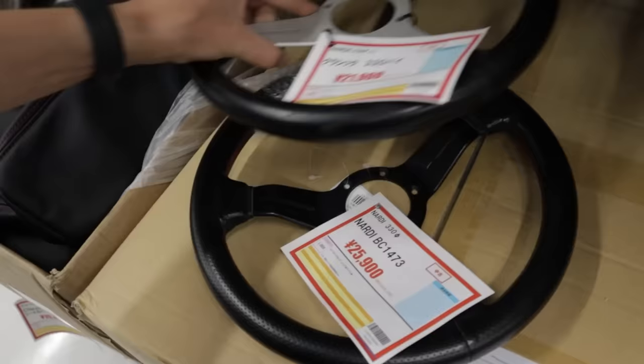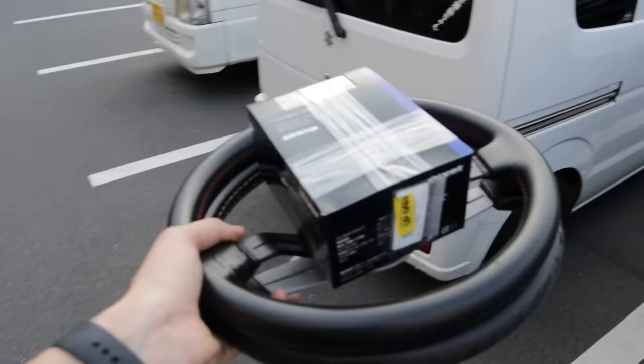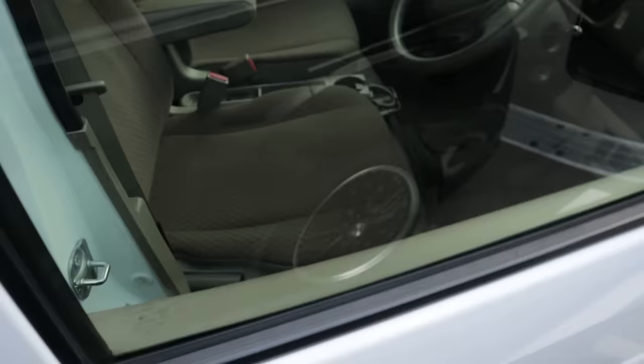You guys know I always do a quick check for a Nardi wheel every time I'm here. Well, today we lucked out and I'm going home with two new wheels — a nice Nardi Classic 330 and another Nardi BC 330. The Classic is going on the S15, and the other one I'm probably going to give away on the channel. What a score.